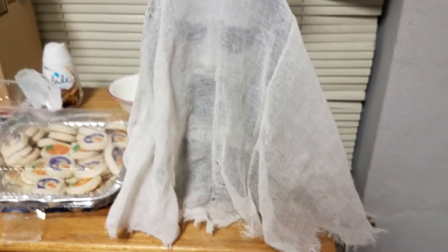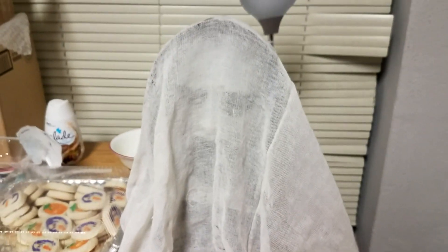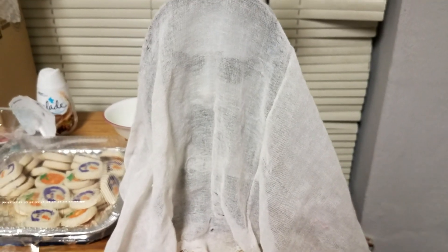There is another skull character that was unreleased, and I actually have it, but when I put batteries in it I could not get it to work, so I'll have to look into that.